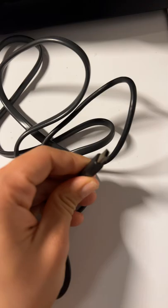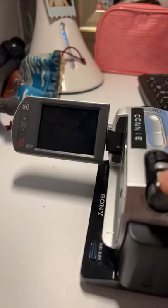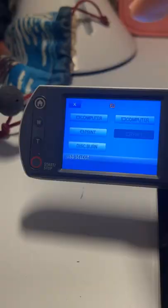And this GoPro cable — that's what the input/output looks like. I plug the GoPro cable in here, then the charging cable in here, plug this into the wall, and the camera goes here.